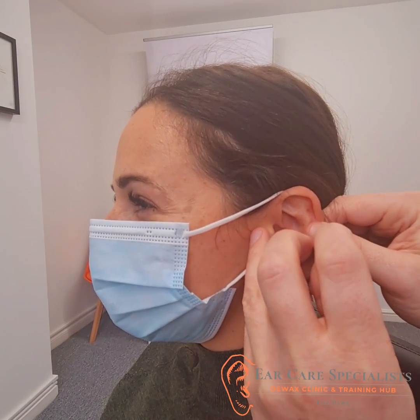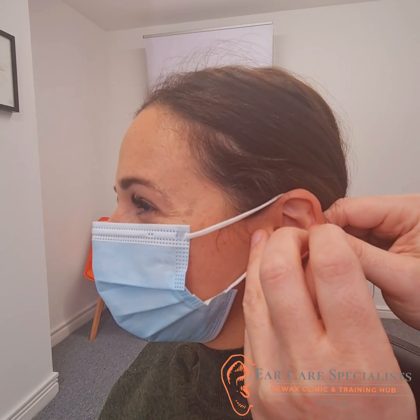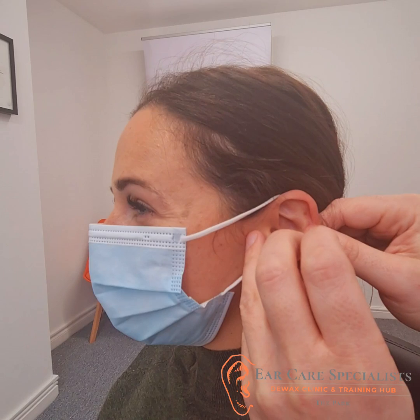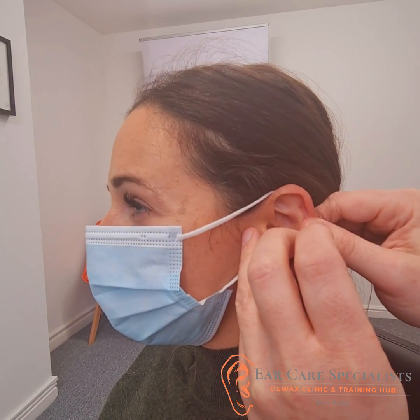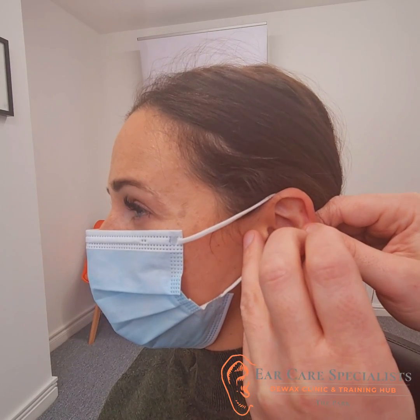Okay, do you feel that bit of pressure? It's not in as deep as it could go safely, but we're going to have a go at pulling it out. I think it's grabbed it — I felt the resistance on the wax.